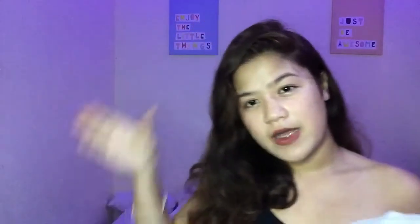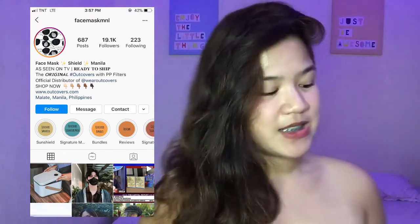So my sister bought this mask — she bought it on Instagram. I'll just paste here where she bought the mask. So I'll show you the mask already.